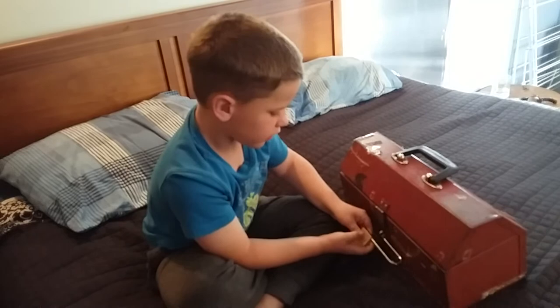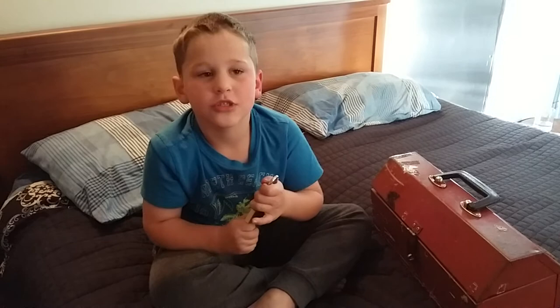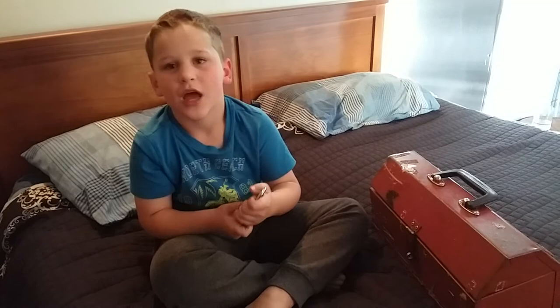Now I want you to hit that like button. If you do, you'll get an iPhone 7 or a padlock for free. All you got to do is subscribe and turn on post notifications and thumbs up. Don't forget to subscribe to watch us next time. Bye-bye, I love you guys. Bye.